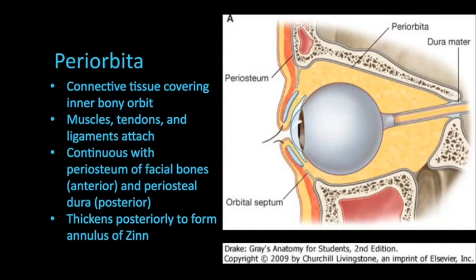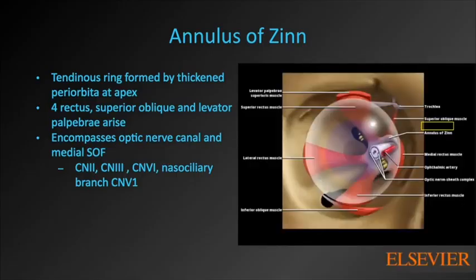Moving on from the bony orbit to some fibrous support structures. The periorbita is the outermost soft tissue component of the orbit — dense connective tissue covering the inner bony orbit. It's continuous anteriorly with the periosteum of the facial bones and posteriorly it's contiguous with dura. Muscles, tendons, and ligaments attach to the periorbita. An important part is the annulus of Zinn, a thickening of the periorbita posteriorly. The annulus is a tendinous ring at the apex, from which all four rectus muscles, the superior oblique, and the levator palpebrae all arise. The only one that does not is the inferior oblique, which originates from the floor of the orbit.